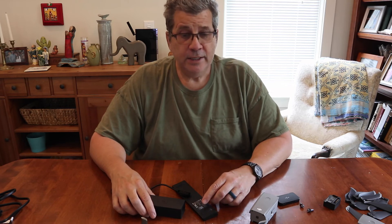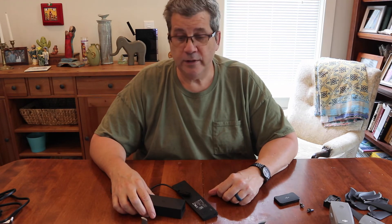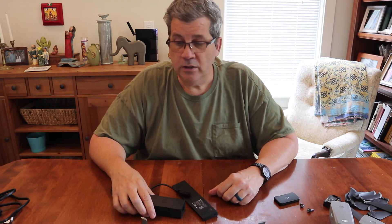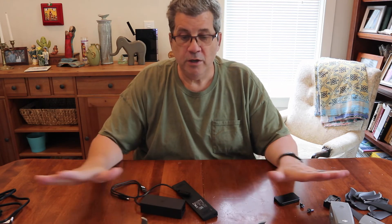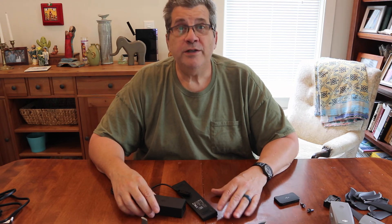Thanks for watching! My next video I hope to do is actually flying this. It's been raining all day — I've got the batteries charged and I'm ready to go. I just have to wait for the weather to get a little better because I don't want to fly in the rain. Thanks for watching and have a great day, bye!